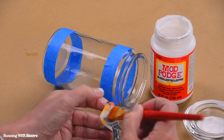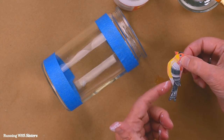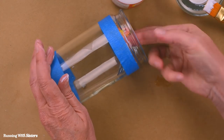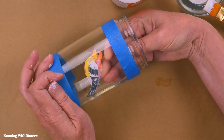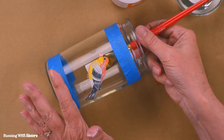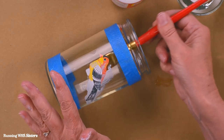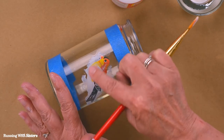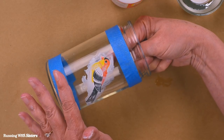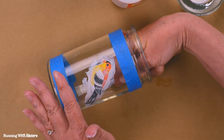We'll be pressing all this extra Mod Podge out of the way and it will dry clear. With Mod Podge on the top of the bird, I reach inside the jar, find the right spot, and press it up against the glass. Then I take more Mod Podge on the brush and paint the back of the bird — you do both sides of the image, front and back. The Mod Podge dries clear, so don't worry about seeing white brush strokes on the glass. I go back in with my finger to make sure the image is pressed up against the glass, pressing out any pockets of Mod Podge, wrinkles, or air bubbles.